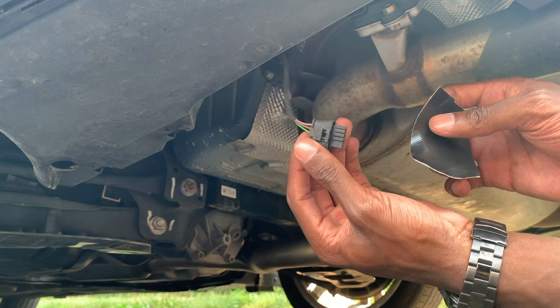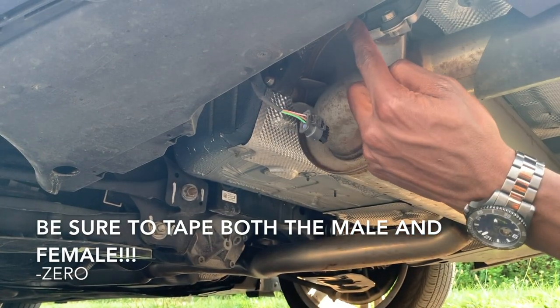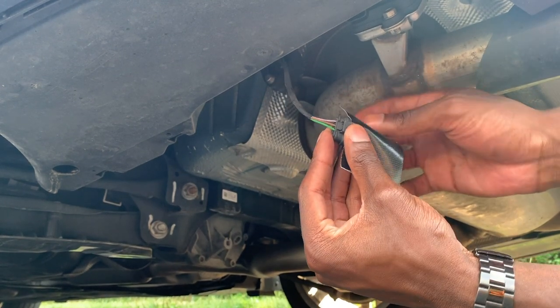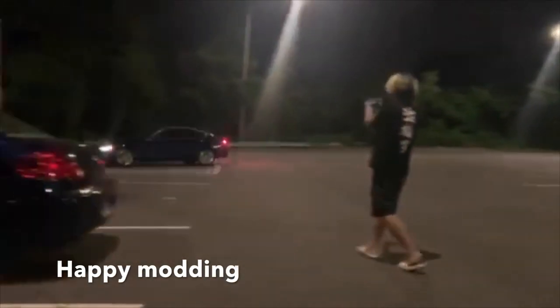The last thing you want to do is make sure that you tape off this and that, so no water or grime gets in — you don't want a check engine light or whatever will happen. I'm just using some Gorilla Tape. Oh, shit.